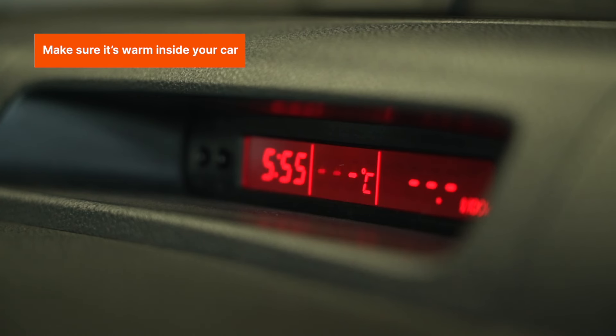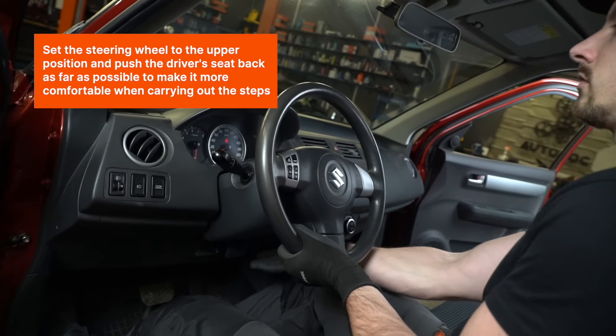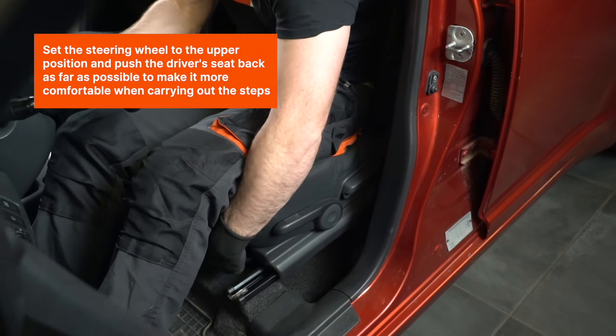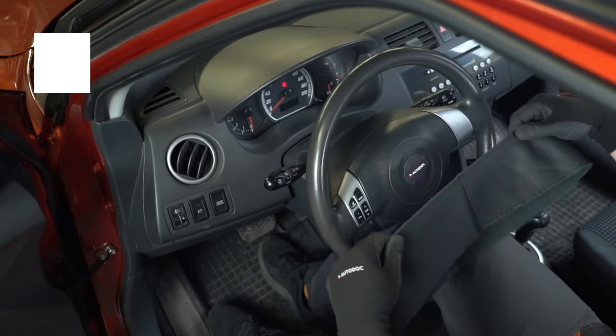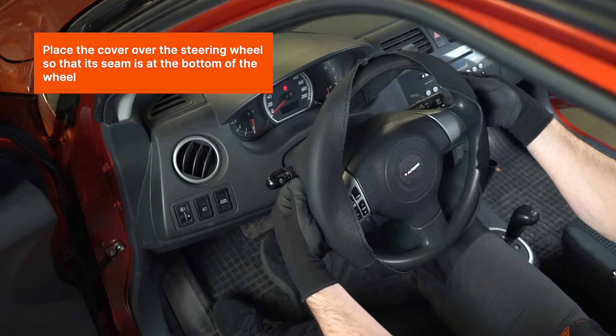How to cover a steering wheel — installation steps. Make sure it's warm inside your car. Set the steering wheel to the upper position and push the driver's seat back as far as possible to make it more comfortable when carrying out the steps. Place the cover over the steering wheel so that its seam is at the bottom of the wheel.